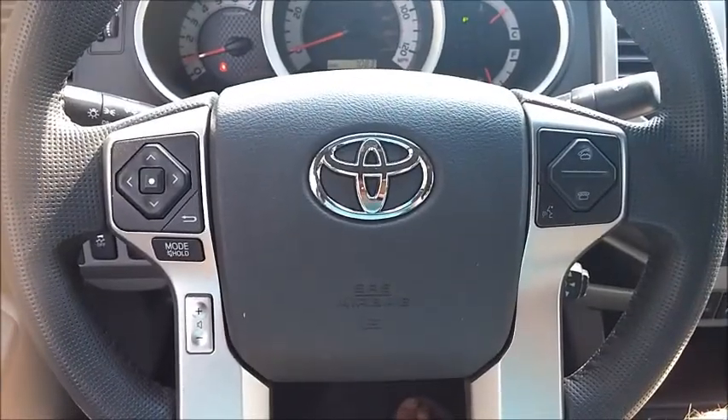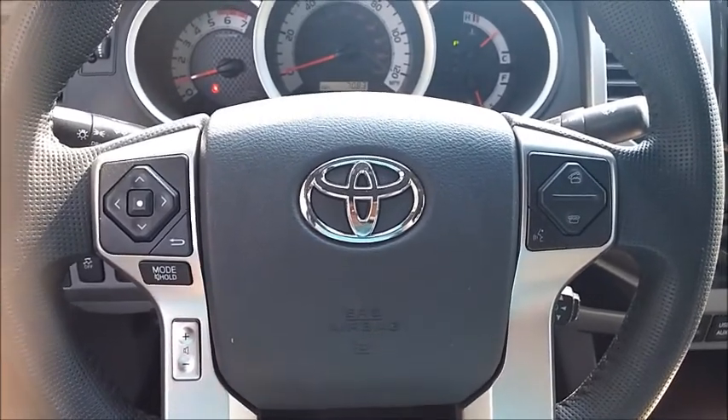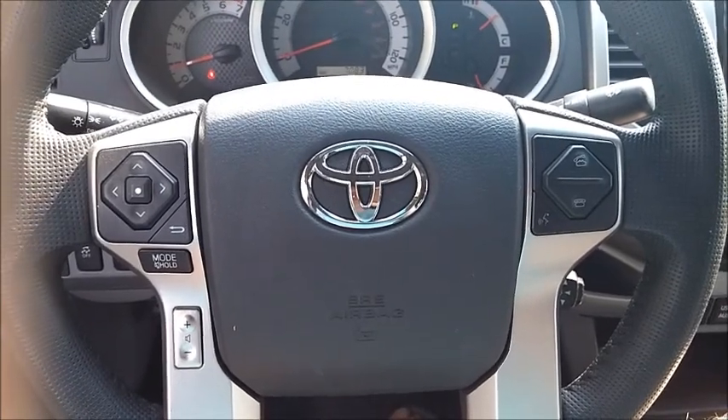Hello, this is Aaron from AaronOnAutos.com. Today we're doing a shaky cam interior review of a 2015 Toyota Tacoma TRD Pro.